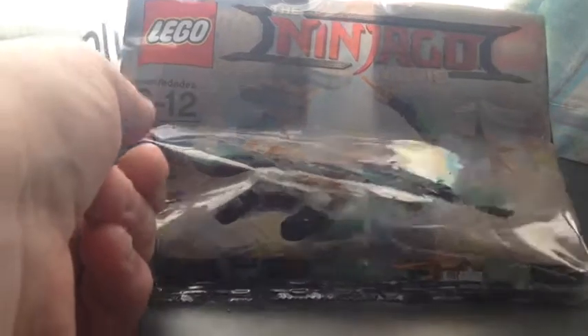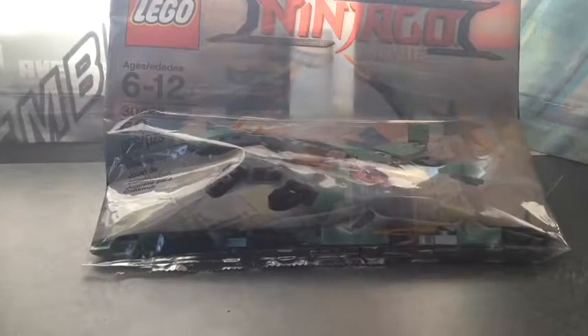Now, how I got this was I ordered something on LEGO.com and this came for free. Since I did the micro build on the ATM6 Walker, I decided to do this one too.